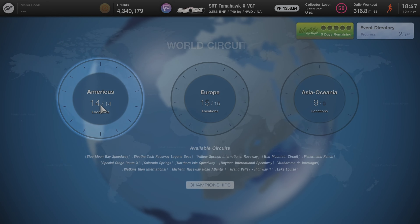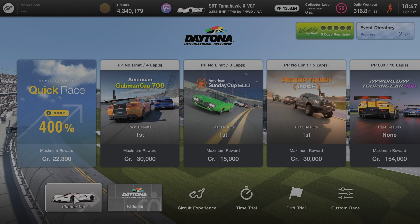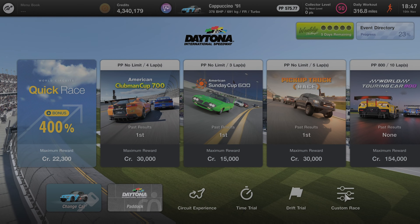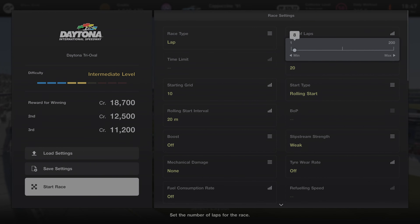Head into world circuits, then go to Daytona Tri-Oval. Head over to Americas, down to the bottom right, Daytona, then go into customize a race. Change your car into the Cappuccino — you don't want to race in the Tomahawk. Set it to the tri-oval with 10 laps.